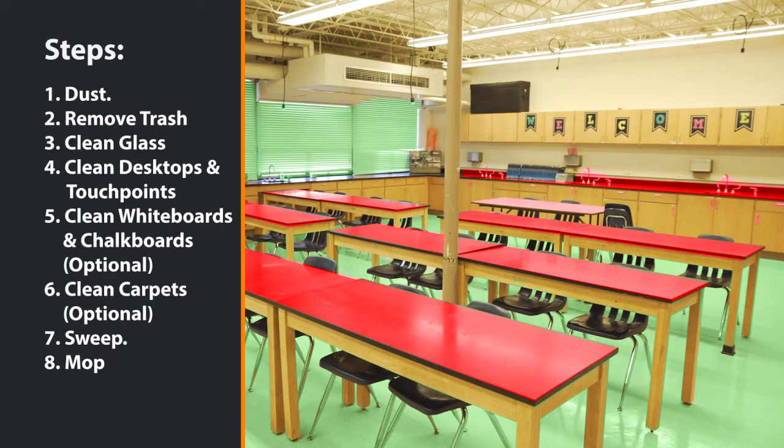We'll be following these simple steps to classroom cleaning. We'll use red heavy duty on all heavy touch points and green light duty on all glass and floors. Let's get started.